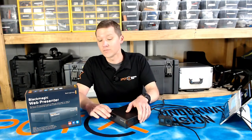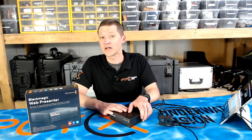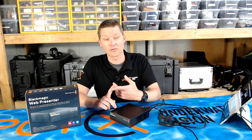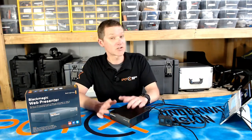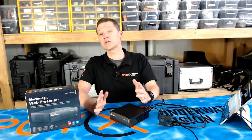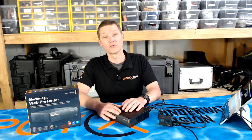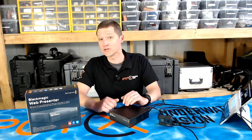So that's it, guys — the Blackmagic Web Presenter. We've been using it in a lot of our setups, so aquariums and swimming events. Really simple to set up, really easy to get streaming online. If you've got any questions about live streaming, whether it's live streaming from your boat or from the deck of a pool, let us know in the comments below. Thanks a lot for watching.